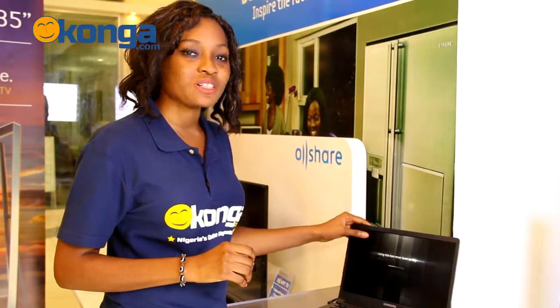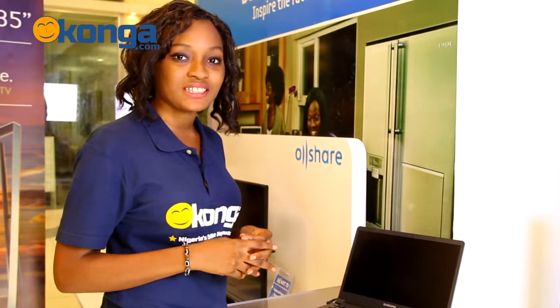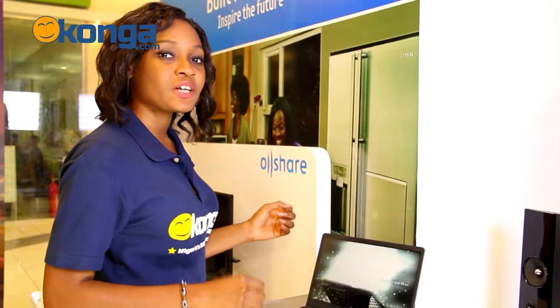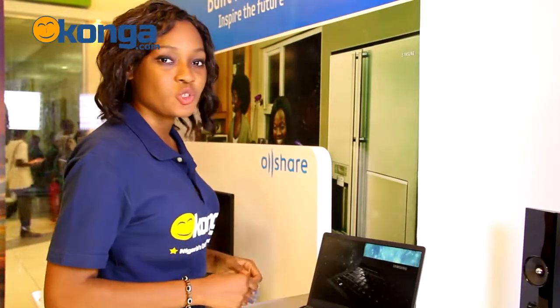Samsung Series 9 Ultrabooks are uniformly flat and very, very thin. Not only are they stylishly designed, but they are also very fast. It boots up in 8.7 seconds and also wakes up from sleep in just over a second. It has a high-definition PLS display of 13.3 inches, so it's not too big and not too small. And you can enjoy viewing angles from anywhere you choose.